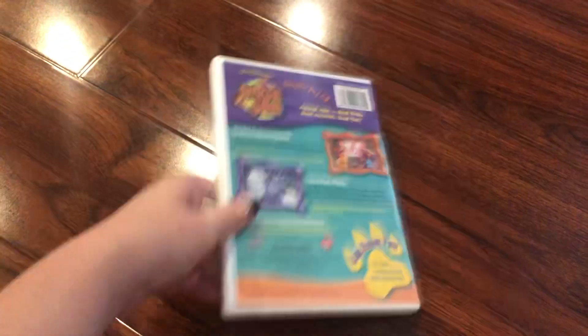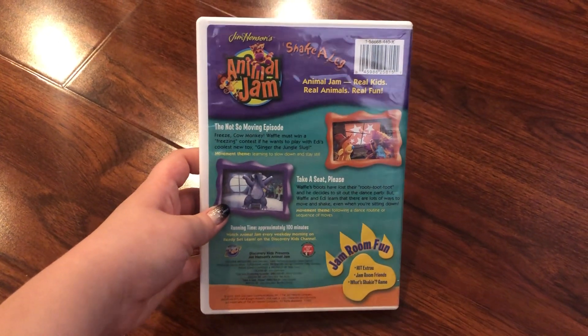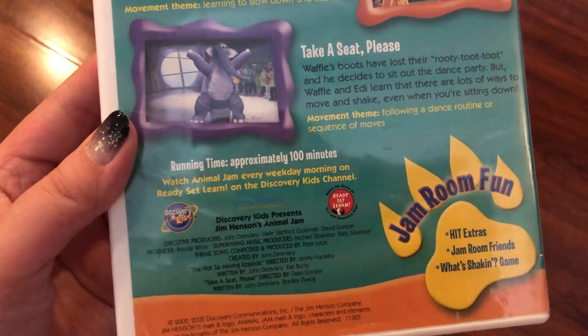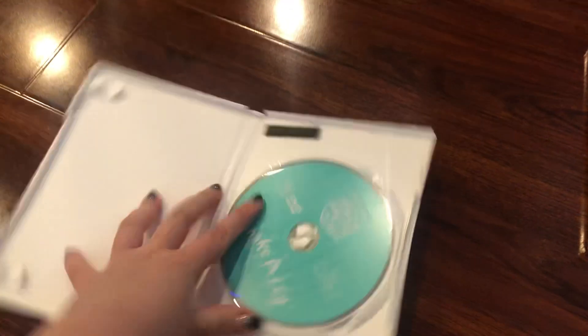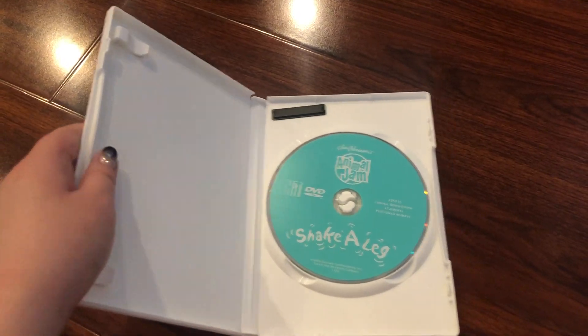The episodes are The Not So Moving Episode and Take a Seat Please. The running time is 100 minutes, and this DVD includes Jam Room Fun. Here's the disc — it is light blue.